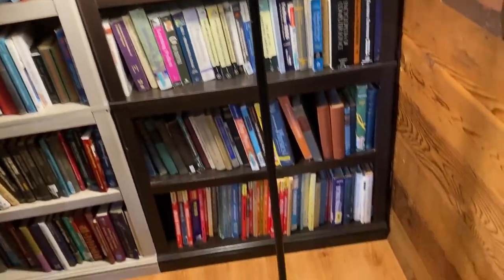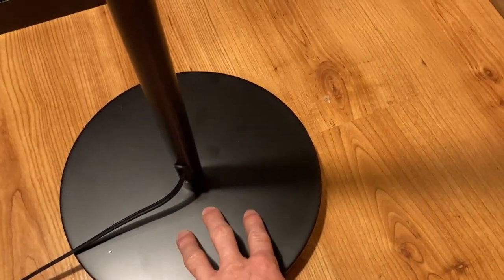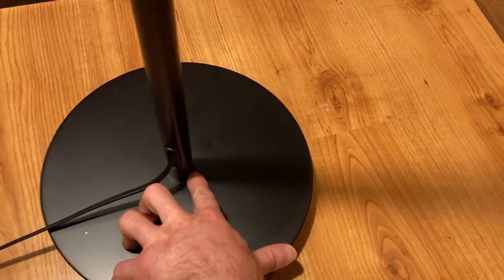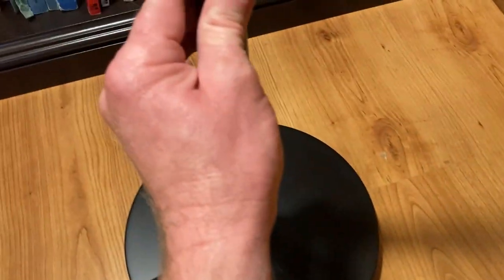Let's talk about this one first. To put it together, you start by screwing on the base. When you're screwing on the base, you want to spin the base, not the bar — very important to spin the base. I did have a hard time getting it to catch at first, but then it worked. These pieces just screw together, and the whole thing took me like five minutes.